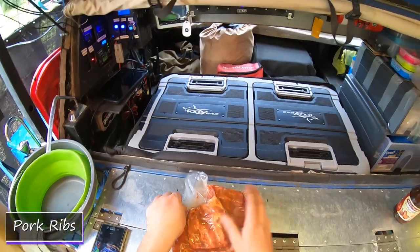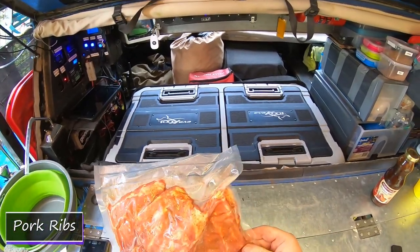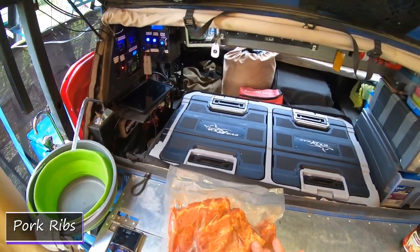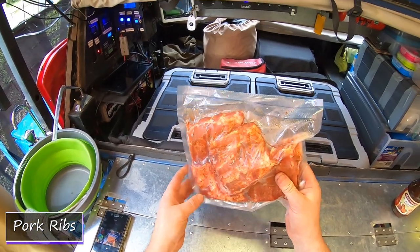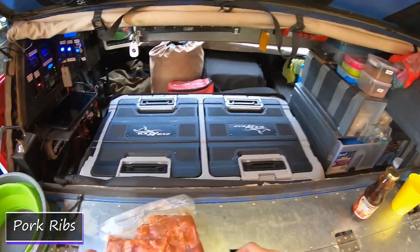I did that before we went and cryovacked it. We do this a lot with our pre-made stuff just to make things a lot easier in the campground. When we're camping — bolognese mix, nacho mixes, burrito mixes, all that sort of stuff. We'll make possible cryovac and then freeze. We didn't freeze this because we're only going away for a few days.